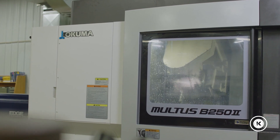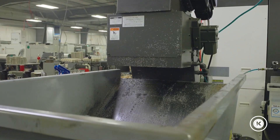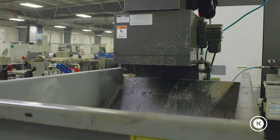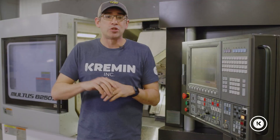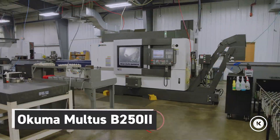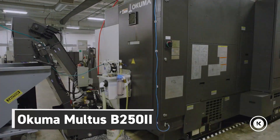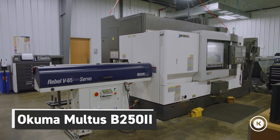Unfortunately, back in late 2018 when we bought this machine, there wasn't a bunch of information out there about mil-turns or the Akuma mil-turn. All you had is what the machine dealers gave you and what you thought would work. So over the last two and a half years, we've had some good, we've had some bad, and I want to take you through those points so you can see what we like and what we don't like about the Akuma Maltus B250 mil-turn.